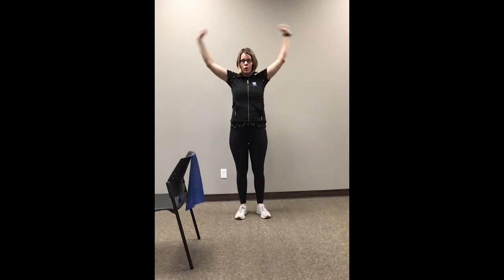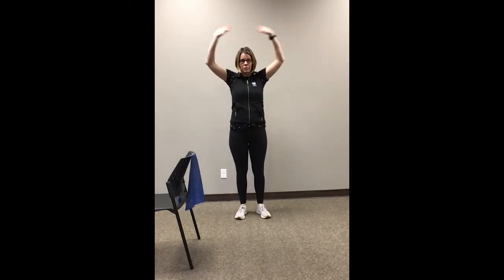Alright, let's take a couple of deep breaths. And blow it out. And again. And one more time, and blow it out.